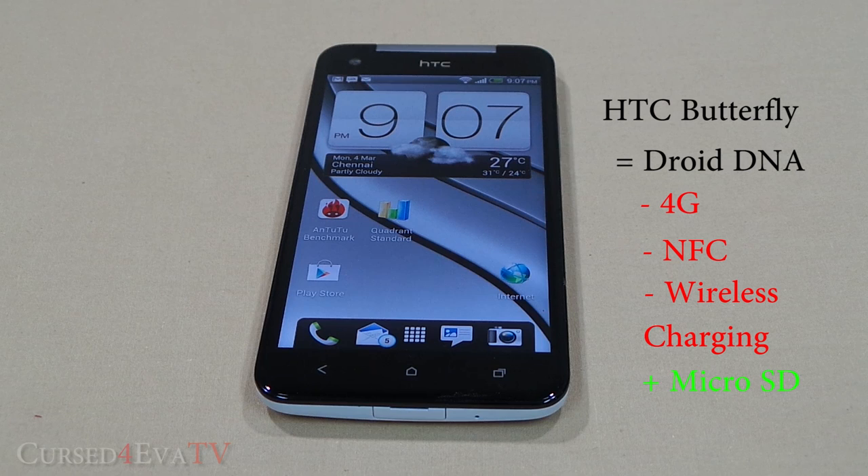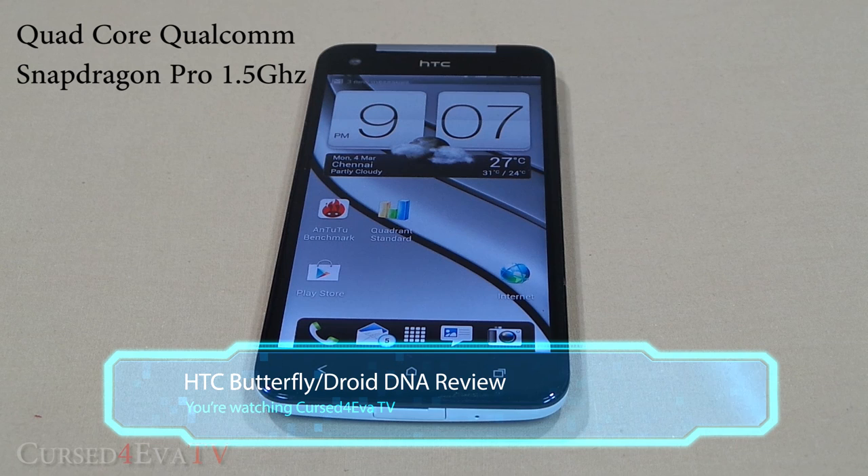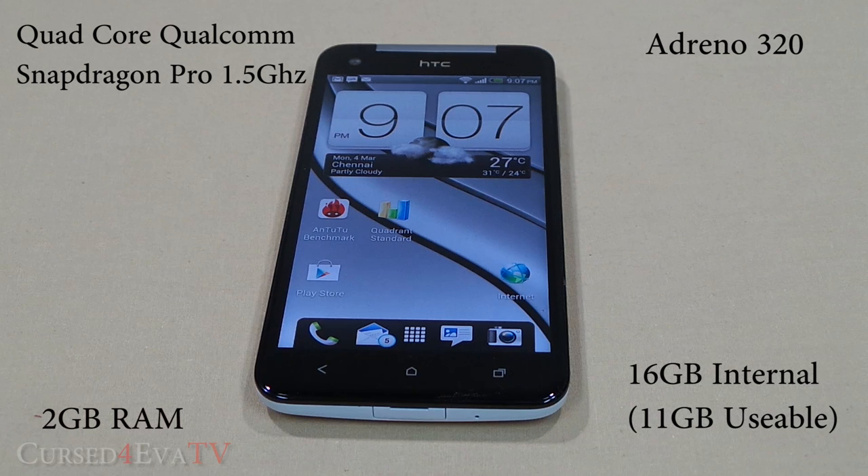Spec-wise, the HTC Butterfly is a behemoth that packs a quad-core Qualcomm Snapdragon Pro processor clocked at 1.5GHz, an Adreno 320 GPU, and 2GB of RAM. It has 16GB of internal storage, of which 11GB is available for usage.